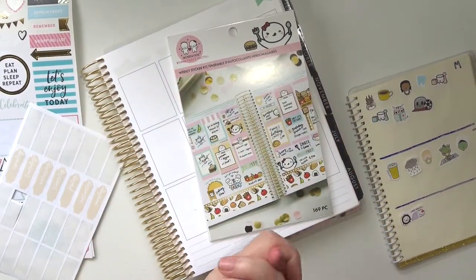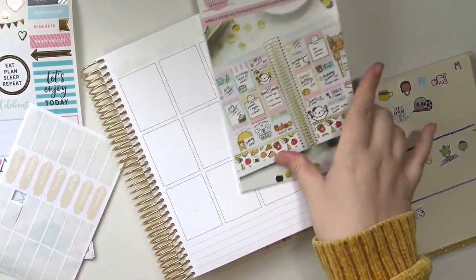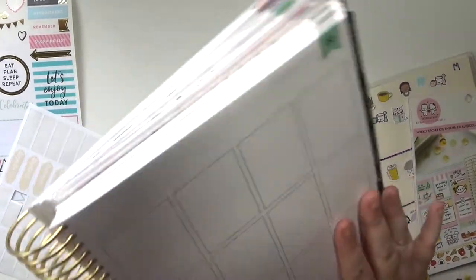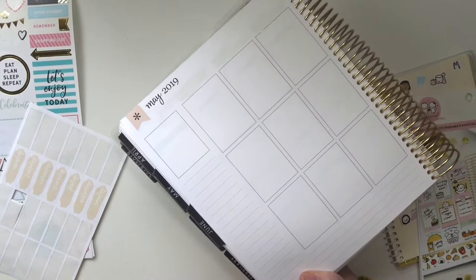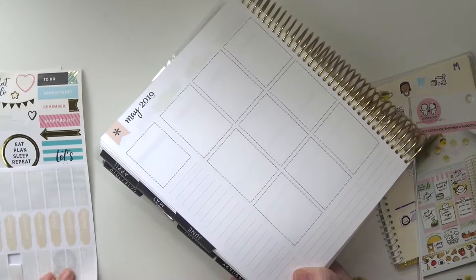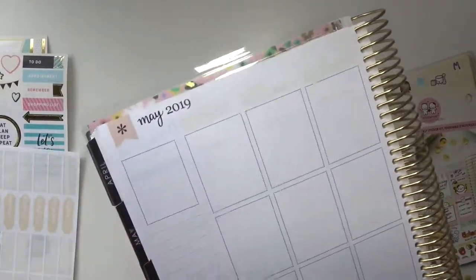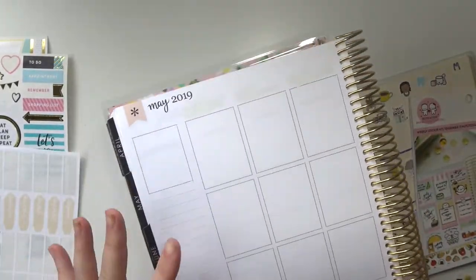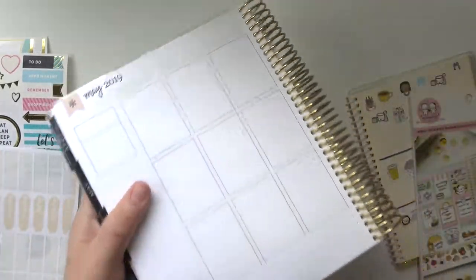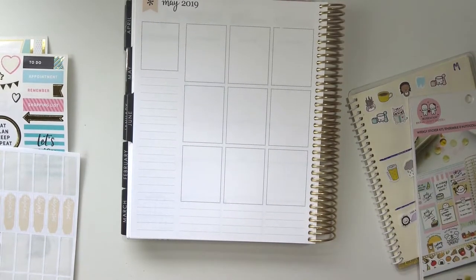Hey everybody, welcome back to my channel. Today I'm going to be doing another rewind plan with me, which means I'm one step closer to finishing this planner. I already did my whiting out. I'm going to be doing the week of May 27th through June 2nd.